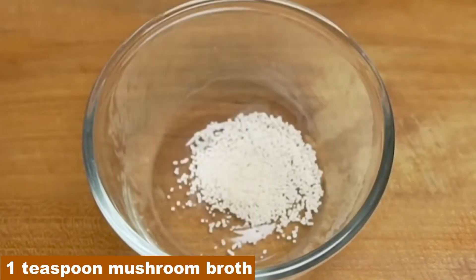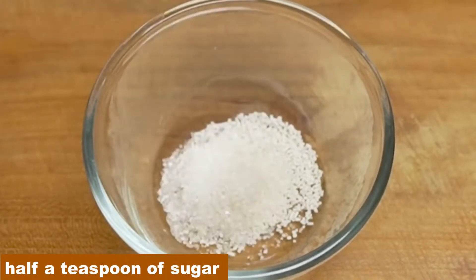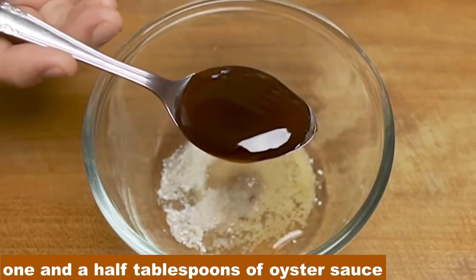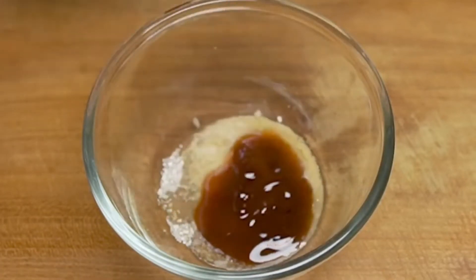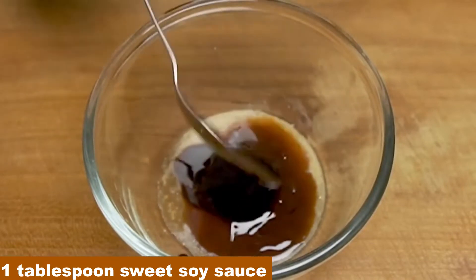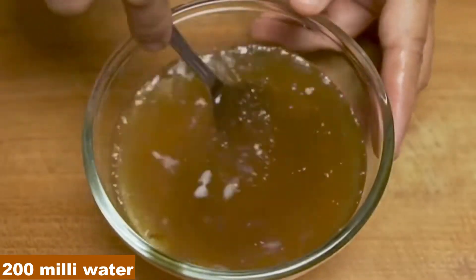Add 1 teaspoon of mushroom broth, a quarter teaspoon of ground pepper, half a teaspoon of sugar, one teaspoon of fish sauce, one and a half tablespoons of oyster sauce, and one tablespoon of sweet soy sauce. Add 250ml of water and stir until evenly distributed.